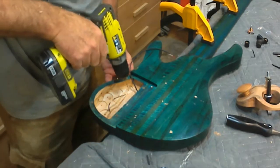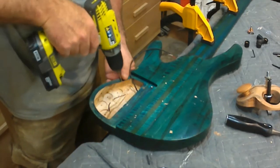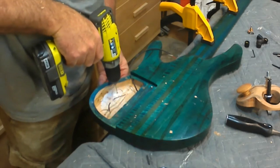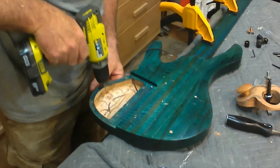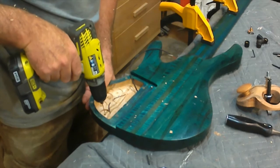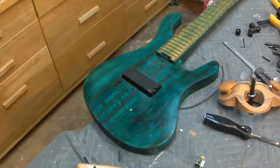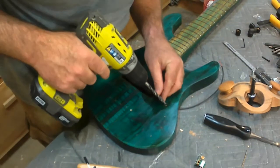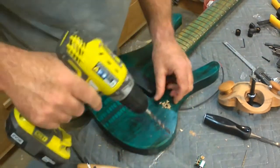I've already laid out where my controls are going to go, so I use a small drill bit to drill a starter hole from inside the control cavity. That way there's no mistakes as far as placement goes. Then from the front, I use those small holes to center my drill bits, so my holes are relatively clean. I should have used a Forstner bit to do this, but I didn't have the right size. The good thing is that any rough edges will be covered by the control knobs.